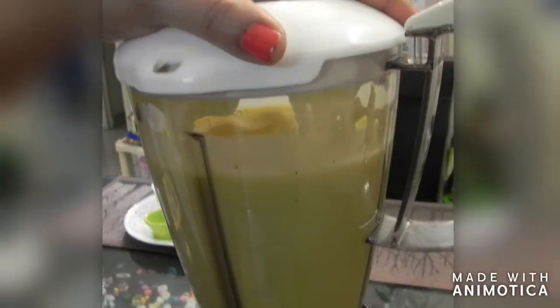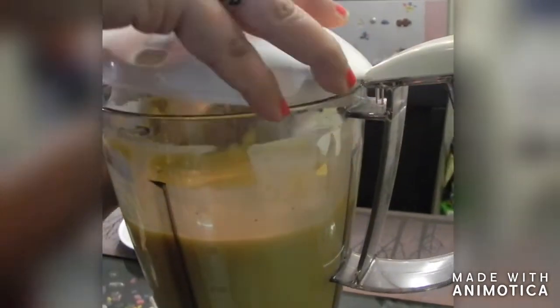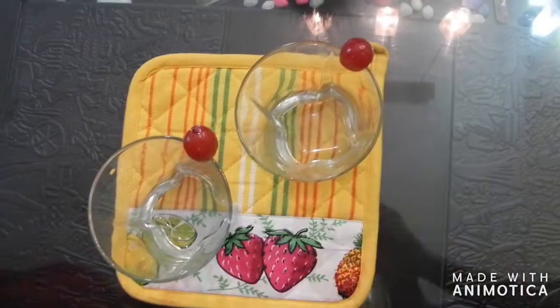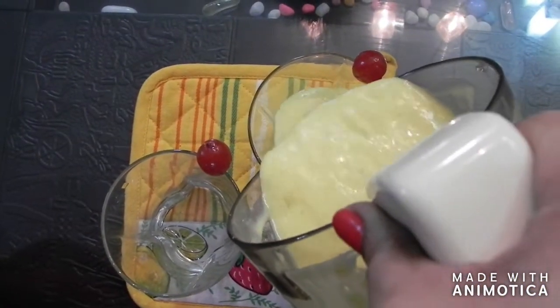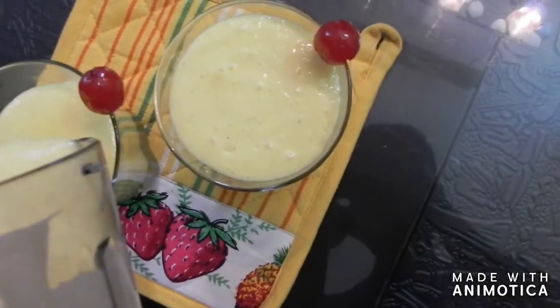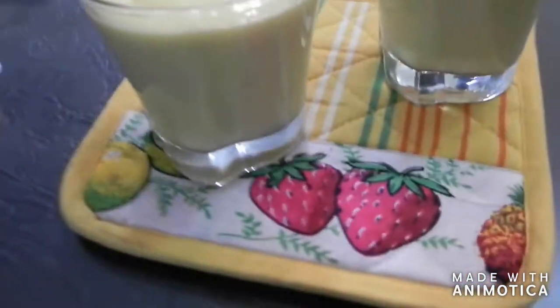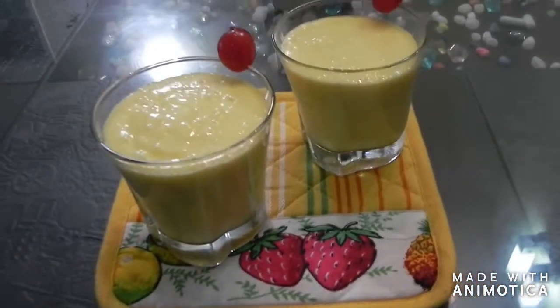Now it is almost ready. We will open the lid — this delicious mango lassi is ready. Now we will serve it in a serving glass and garnish it with cashew nuts.